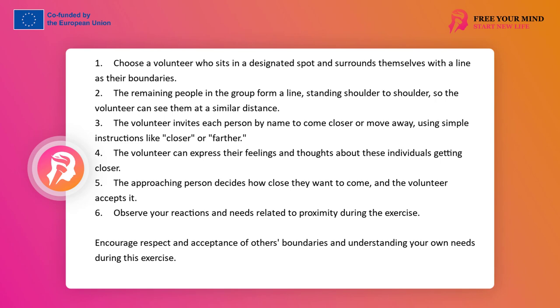The volunteer can also verbalize emotions, feelings, and thoughts related to the approach of this person. The approaching person can also decide how close they want to approach and reveal this to the inviting person. The approaching person can refuse to carry out the instructions of the inviting person, but they cannot refuse to accept the volunteer's boundary. After a series of such experiences, the group sits in a circle and analyzes the process of setting boundaries: How did you feel when people approached you? Was inviting and distancing people easy? What is it like when someone comes too close? What needs to be done? How can we know that we can approach closer? How to recognize and regulate the optimal distance in a relationship? What do I decide to do more and what less?